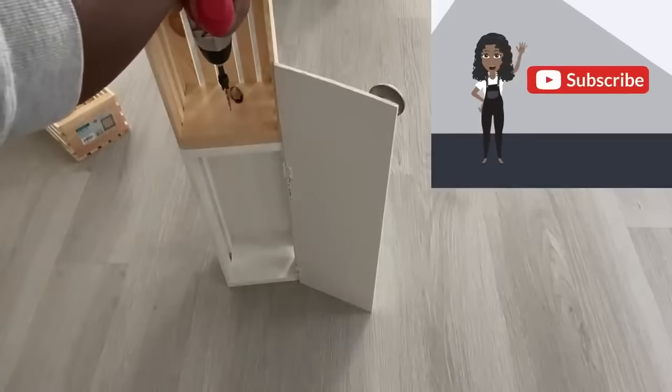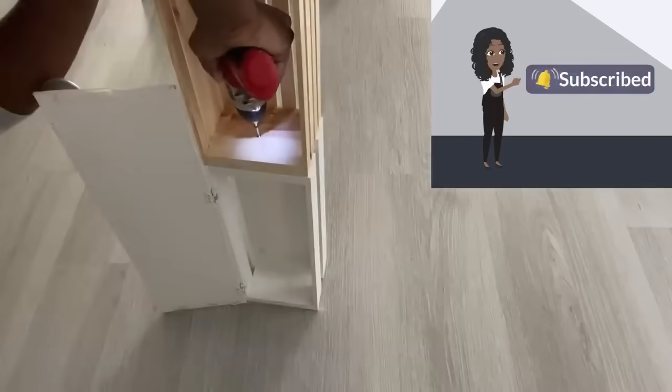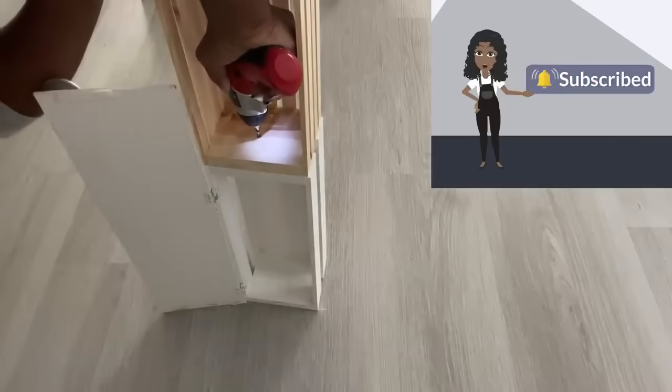If you're new to my channel, it's so great to have you here. Don't forget to click on the subscribe button and tap the notification bell so you don't miss out on any of my little videos.